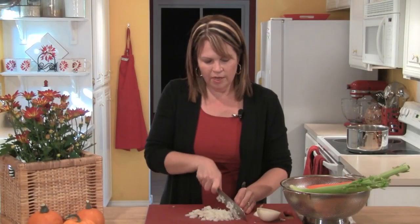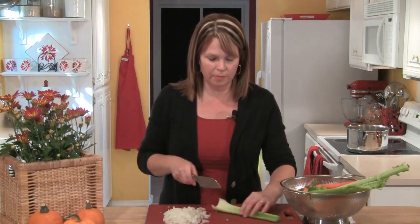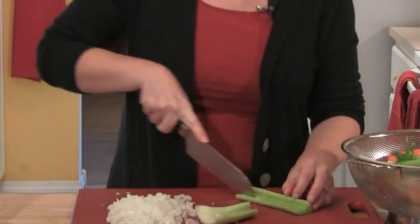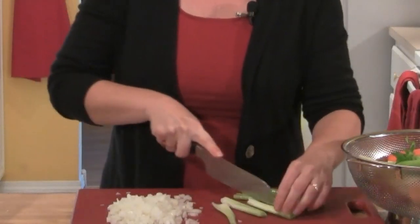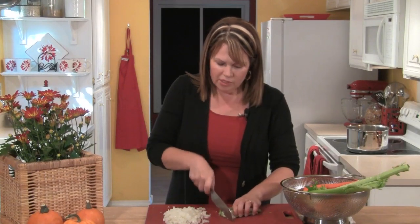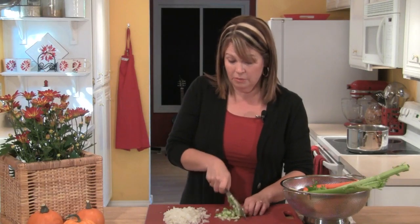I'm going to start by taking one onion and giving it a medium-sized chop, and then I'll chop four ribs of celery. When I chop the celery, I cut it in half, and then I take the ribs and cut them in thirds lengthwise, sometimes fourths if they're really wide. I want to end up making the celery and the onion about the same medium-sized chop.